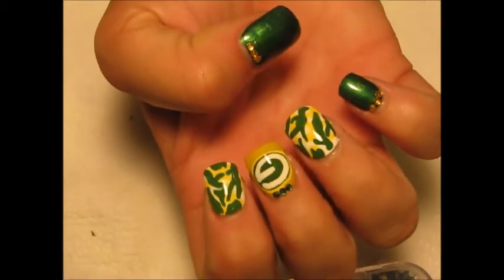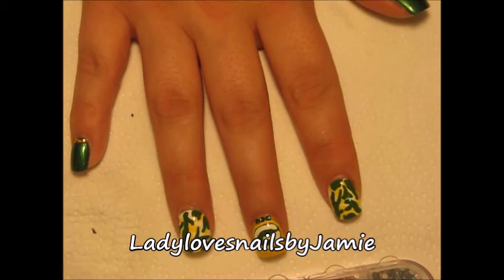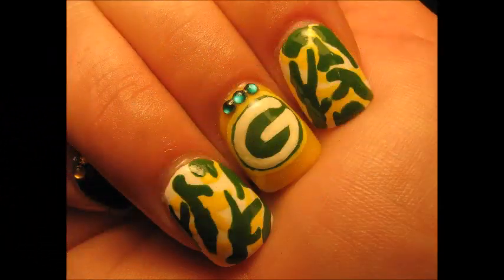And this is the final result. Give it a thumbs up if you like it! Check me out on Facebook — you can find me at Lady Loves Nails by Jamie. Thanks for watching and I'll see you guys later.